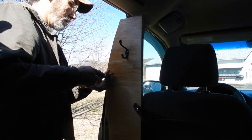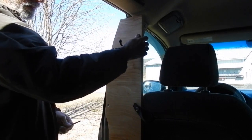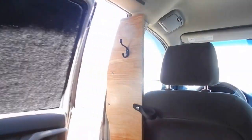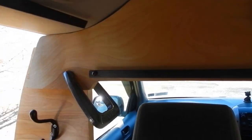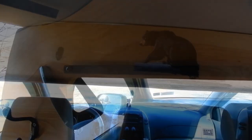When I stopped building custom teardrop campers and customized my minivan instead, turning it into an RV, it was the best thing I ever did. Out of all the ways that I've camped in my lifetime, camping in a van, in my opinion, is the best way to go.